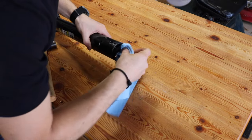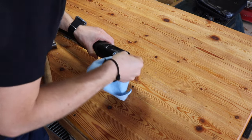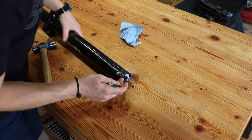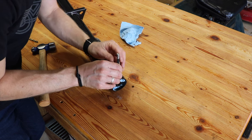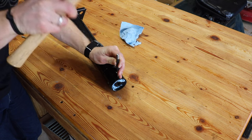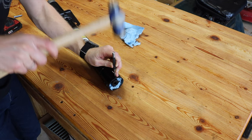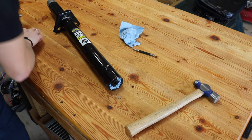Go ahead and shove some paper towel down in there so we can pull it out along with any metal shavings so they don't get caught down in the screw. Then take a punch and punch it right in the center of each marked location — one on this side, and then on the other side. If you already have those holes on your model, you can totally skip this step.